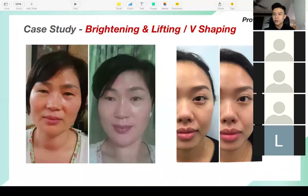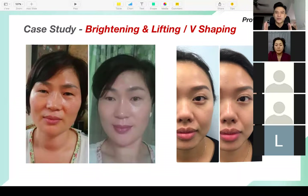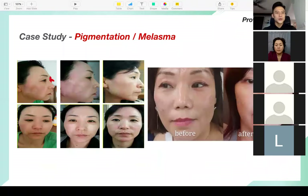Another case study on brightening and lifting, V-shaping — in Korea this product is very famous for V-shaping. The ladies are pretty crazy about V-shaping, including my wife. When she first used this product she was always talking about how lifted her face was, and right now even though she's an aesthetic doctor she doesn't do the procedures — she only uses Ruby Cell.